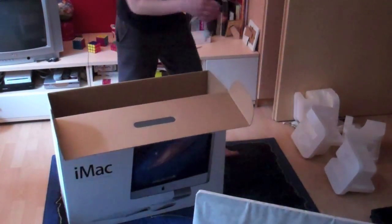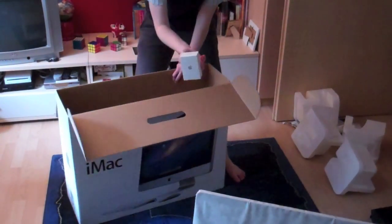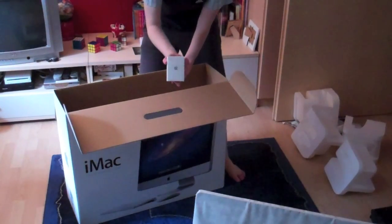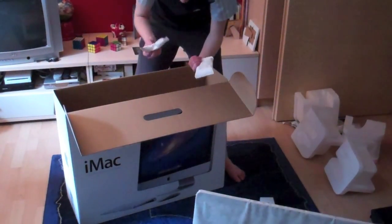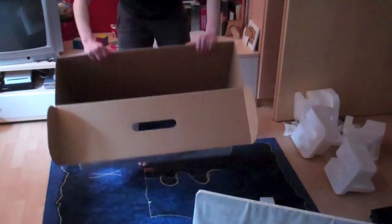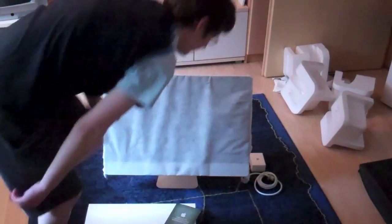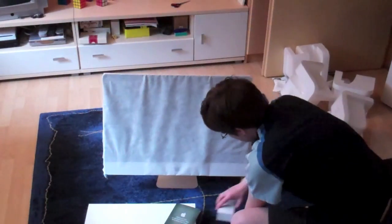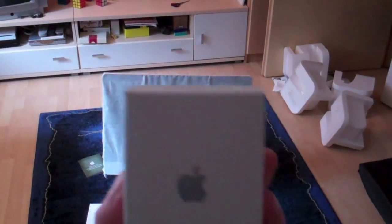We have the power cord as well, and I bought the battery charger. We have these gel packages too. That's everything that's in this box — there's the box, the gift card, the battery charger, and the power cord.